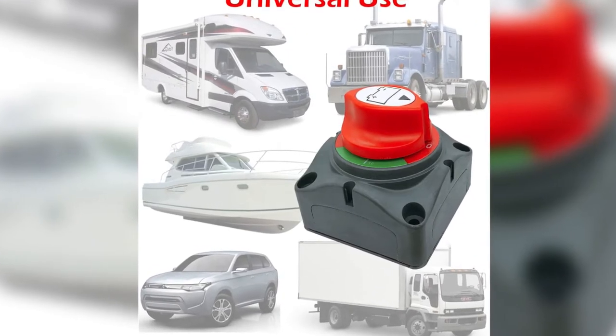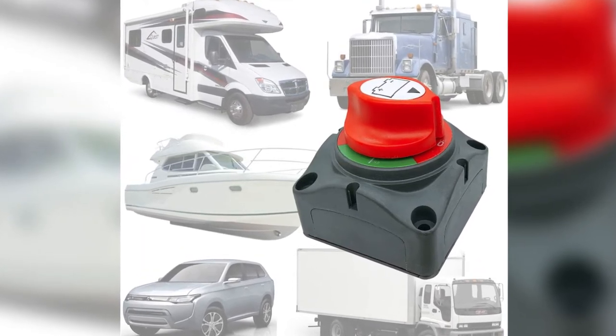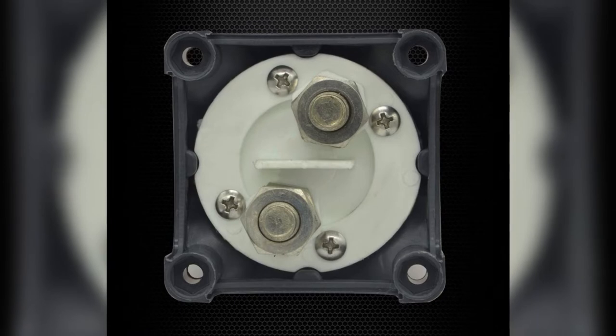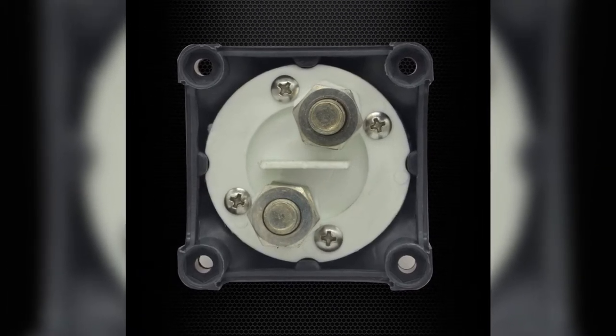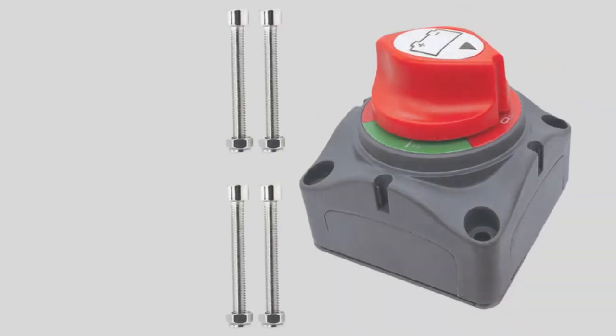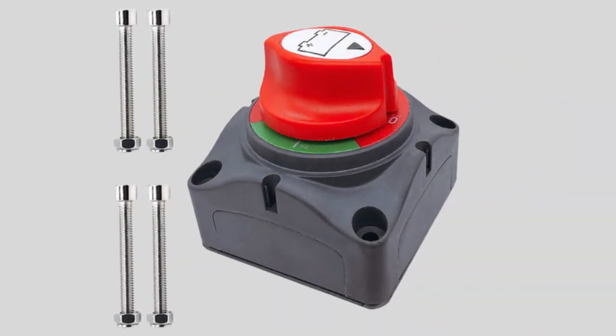The switch's handle is spring-loaded to prevent accidental movement whether on or off. This gives me confidence that I won't unexpectedly lose power while on the freeway. It also provides a solid click when turned on to confirm the system is successfully powered up. The panel faceplate is clearly labeled with off and on positions, so that even my five-year-old son can operate it.